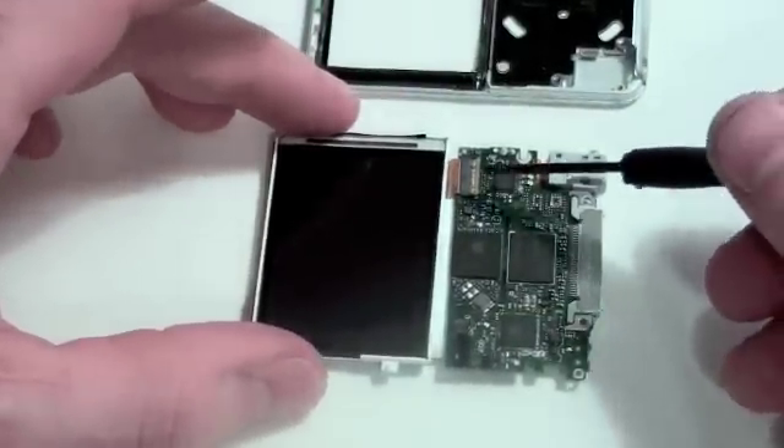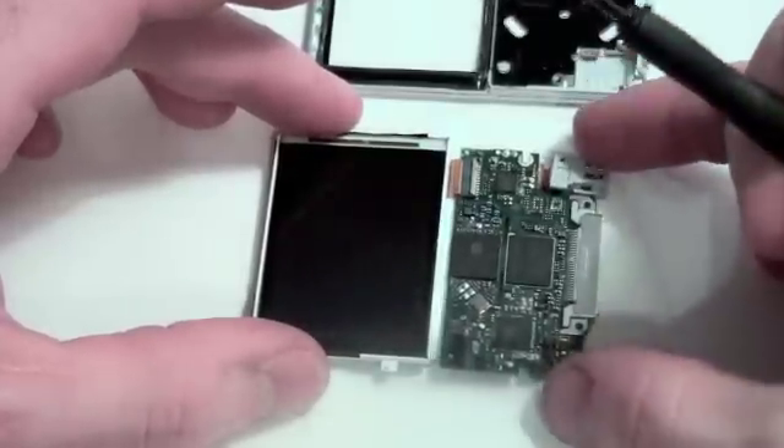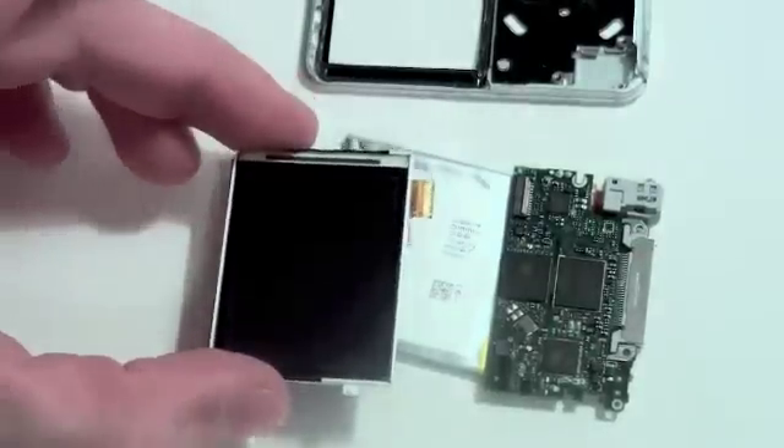Now to remove the LCD, use a flat tool to carefully flip up the locking mechanism for the LCD cable. Then gently remove the LCD.